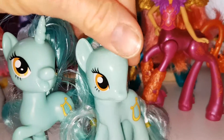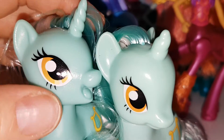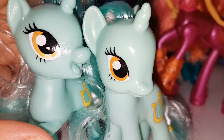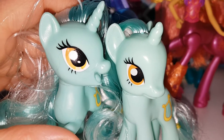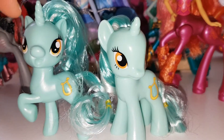The eyes are different too — she doesn't have those little flecks in the eyes, these pieces here. She doesn't have the extra dot in the eye either, which I think most ponies have. That's strange. The eye colour is very similar though. And the eyes are obviously a lot bigger and the head's bigger on the newer reboot one.